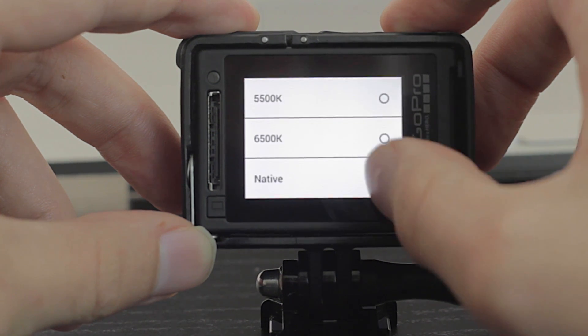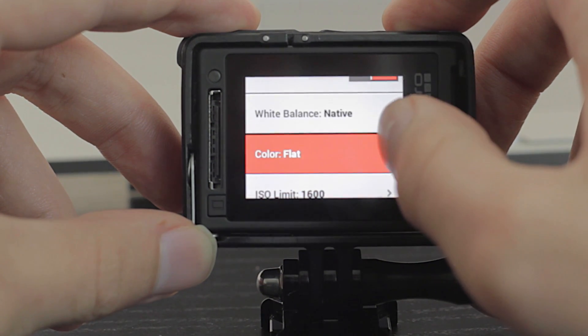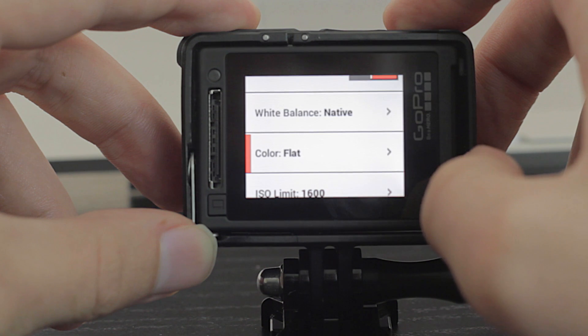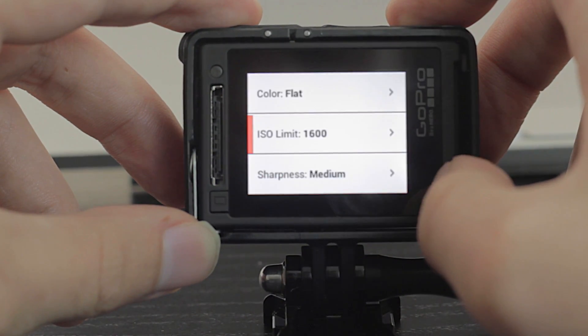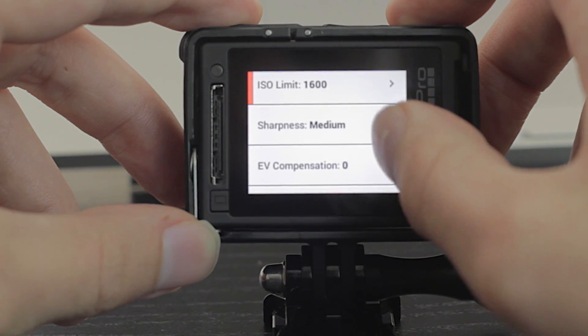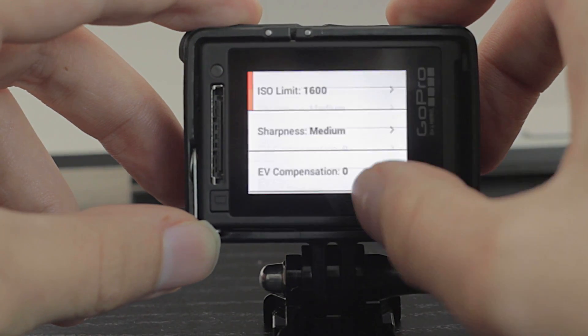Then you want to select the native white balance — this way it doesn't apply anything — and select flat in the color profile picture. Limit your ISO to 1600, although if you really have to, you can select 6400. Set medium sharpness, and depending on your EV settings, change those as well.